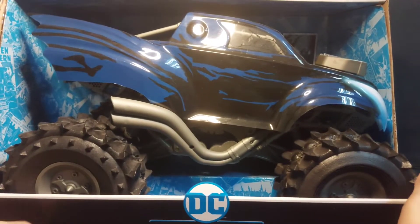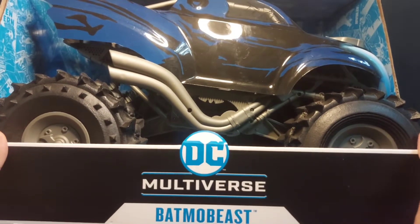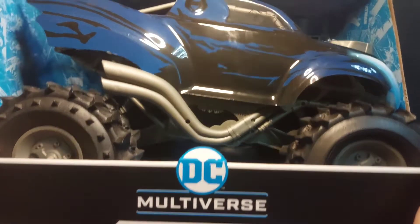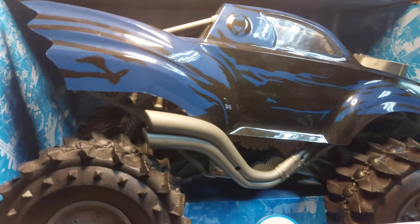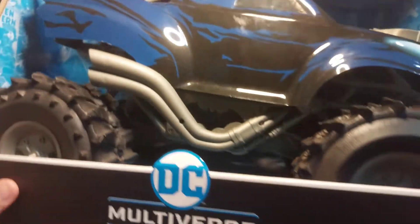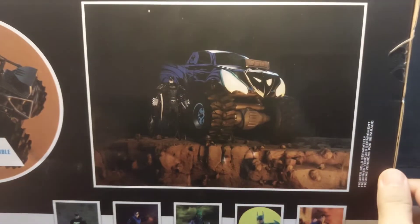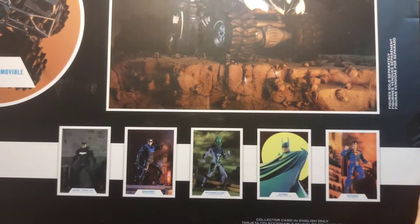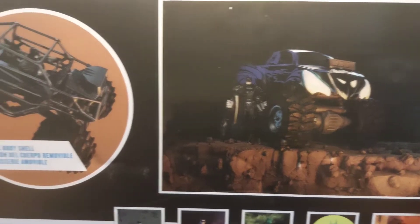Here is the Batmobile Beast, a beast to be exact. It's really big — I was surprised to see it in store and it's this big.